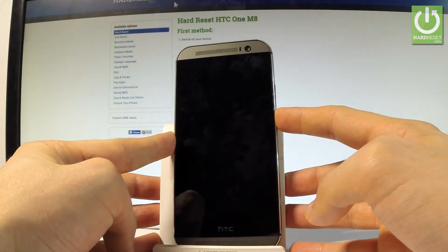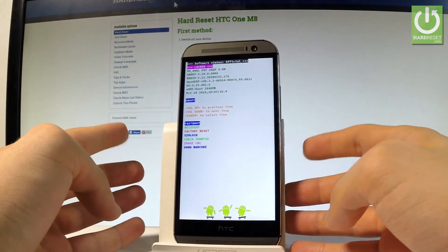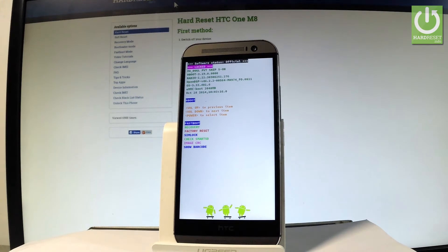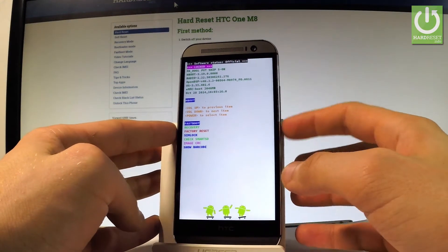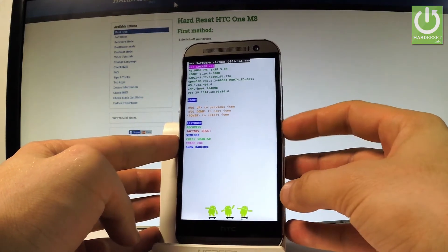That's it — the bootloader mode pops up. You can navigate using both volume keys and confirm options by pressing the power key.